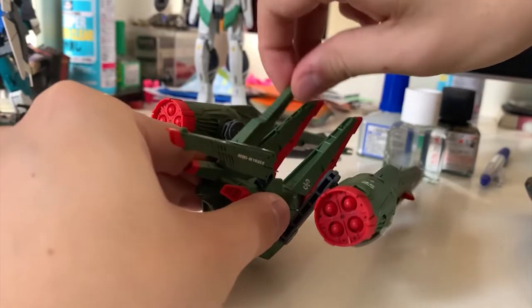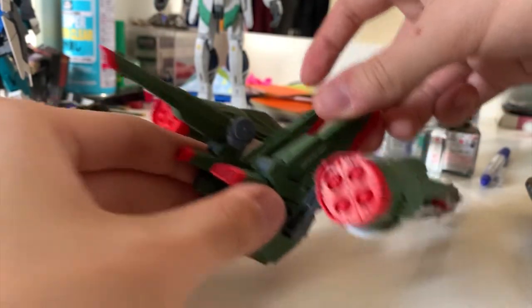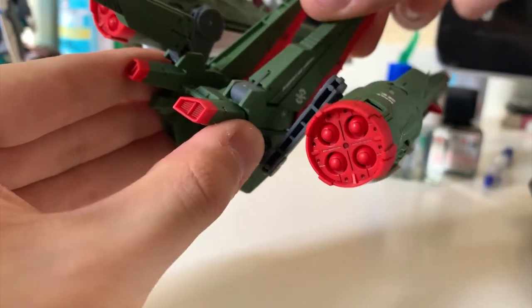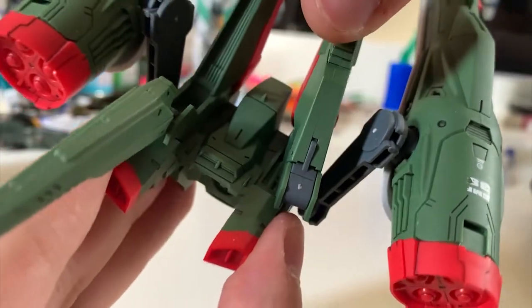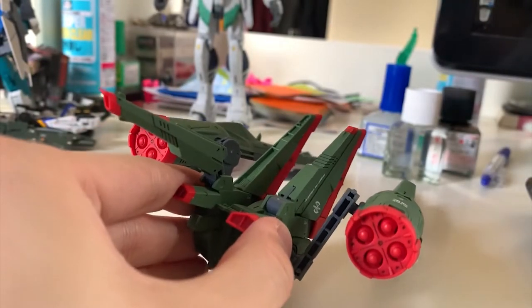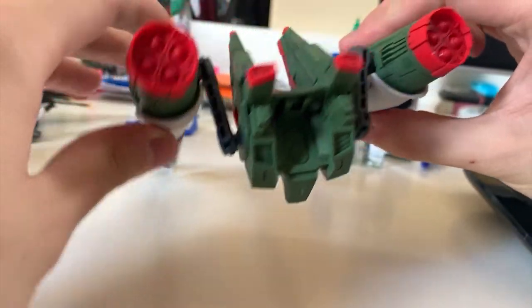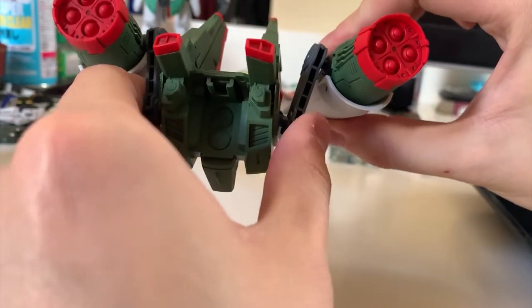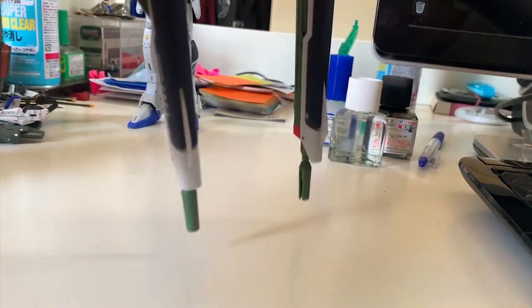Looking at the backpack movement: the rail cannon can flip to the front, and at the base of the backpack you can lift up, lift down, and rotate revealing some small internal details. The cannons use ball joints but these are actually pretty nice and tight ball joints — the whole backpack is really tight.